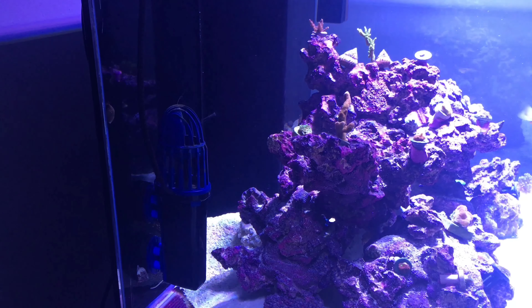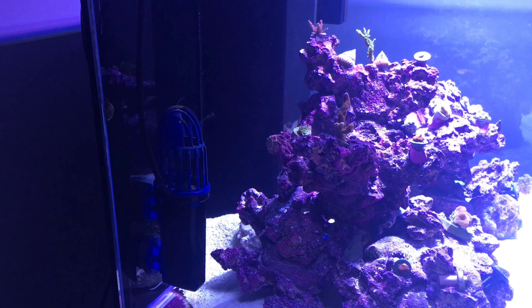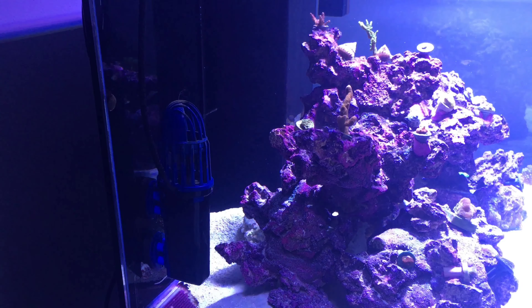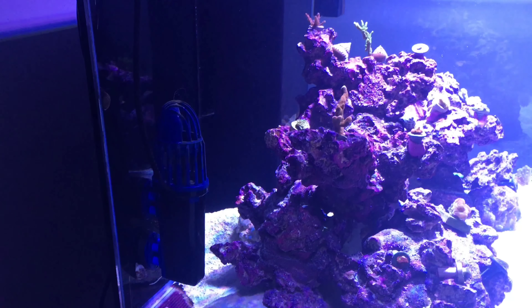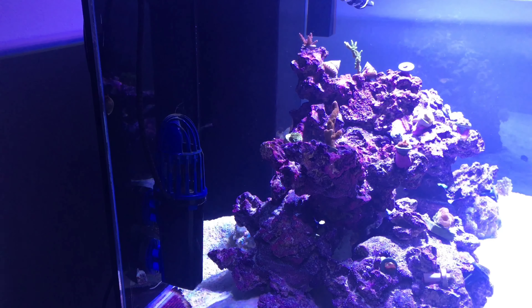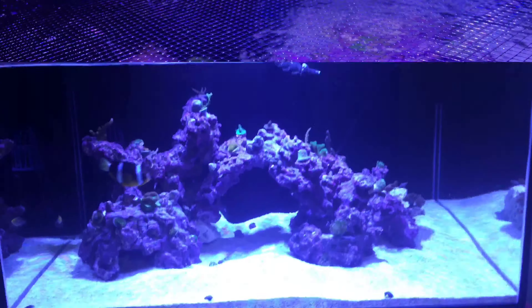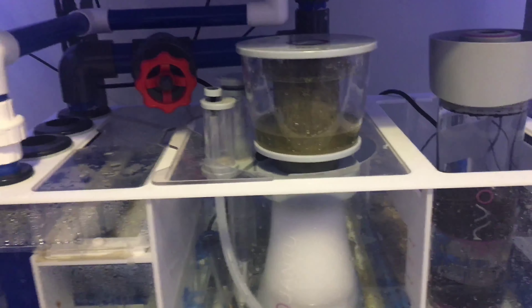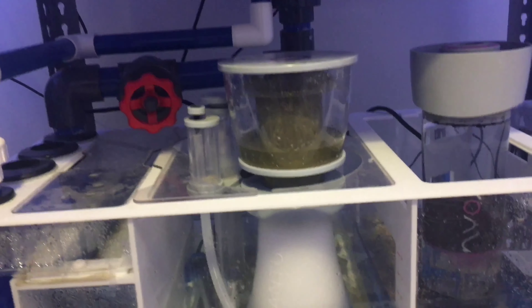For lighting I'm using the Ecotech XR30W Pro — I'm probably gonna upgrade to the G5. I think just one on there with the Aquatic Life T5 fixture is gonna be more than enough. I love Radions and I'll continue to use them on this tank, probably the next one as well.